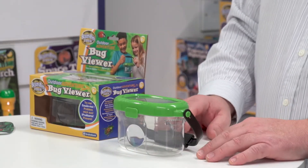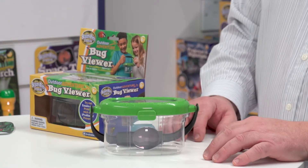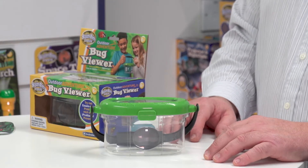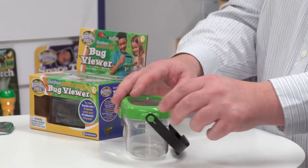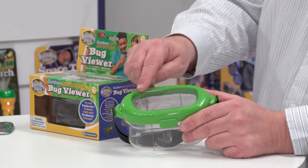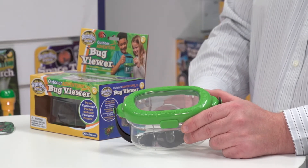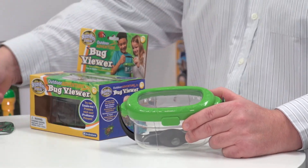It's got a number of magnifiers — five in total — and they range from 1.3 to 2.3 times. There's one at the front and one at the back. The whole of the lid is magnified, and then there are two eyepieces which are a stronger magnification.